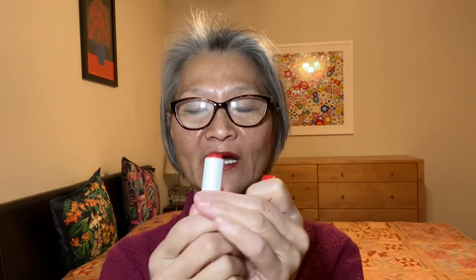Anyway, I'm being silly enough. Now I can put on lipstick! This one is almost finished — I'm so happy. Bye-bye friends, I love you, I really do!